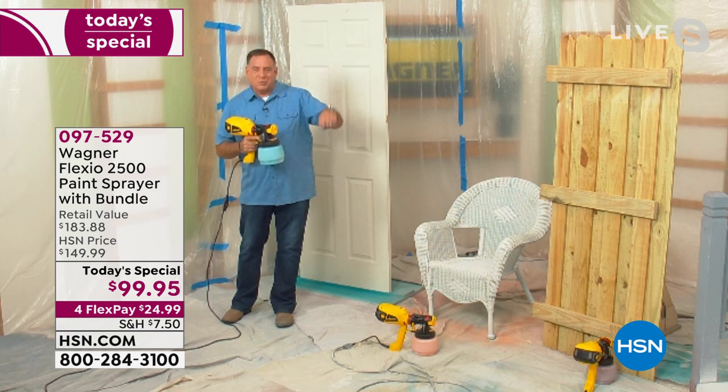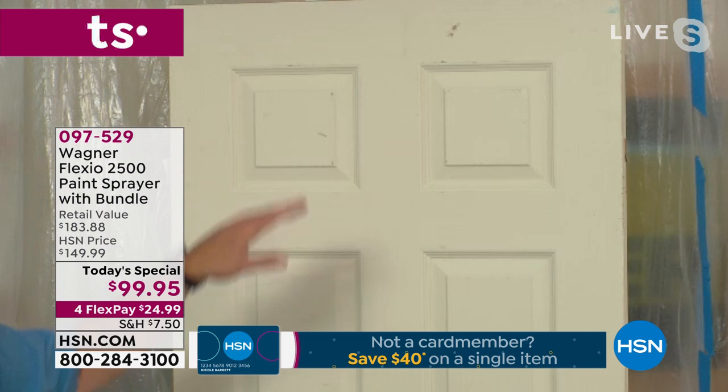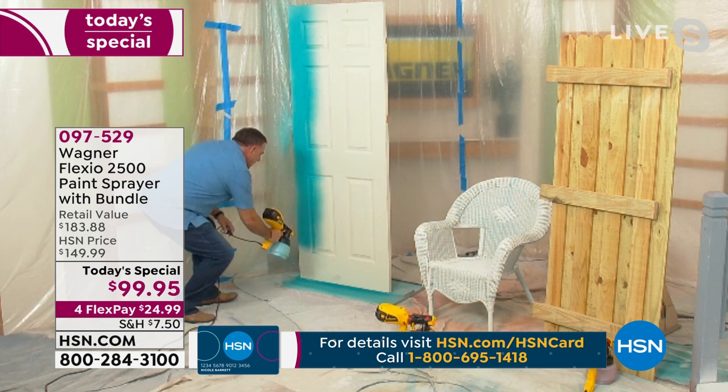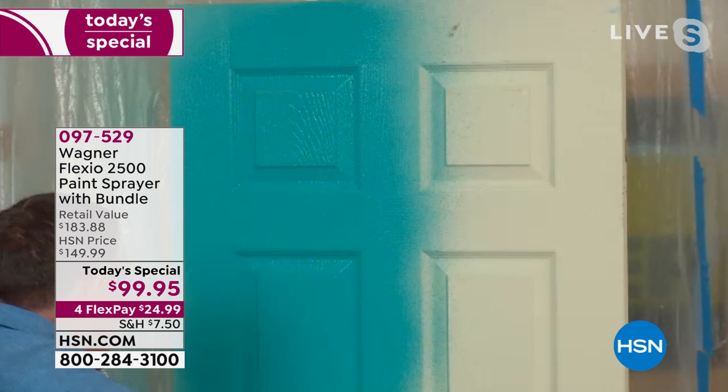We've got a door here, and if you've ever painted a door before, you know that these can be kind of a nightmare. It takes a long time to get all that grain done and get into all the detail work. Watch how fast I can do this with my Wagner Flexio 2500. There's a two-speed turbine on this. Right now I'm working it on the low speed, but you can see as I'm coming down this door, it is just doing a fantastic job of giving me a really even coating. It gives you a very even finish, a very professional, smooth look to whatever you're painting. You're also going to use less material because it's spraying it on there and getting exactly where it needs to go.